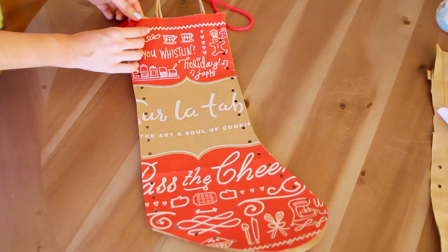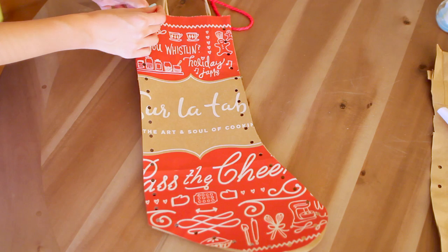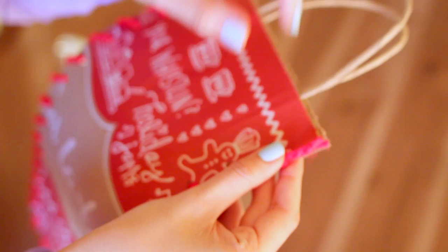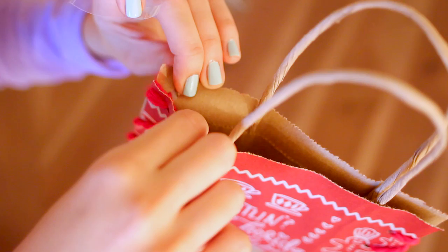When you're finished, you should be left with something like this, and then you can start weaving the yarn through the holes. I'm going to come up through the hole and then underneath and back up through the other one, so the yarn kind of wraps around the edge of the bag. Once you get to the end, I just like to cut the end off and then weave it around onto the inside and tape it down. I'm doing the same thing with the other side. When you're finished, your ends will look like that.